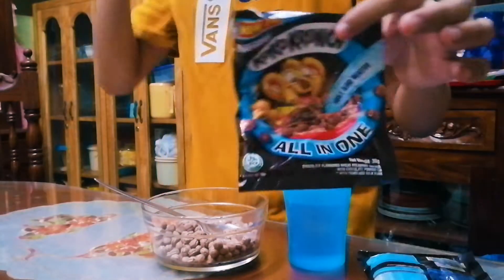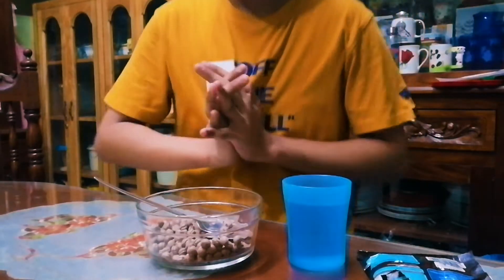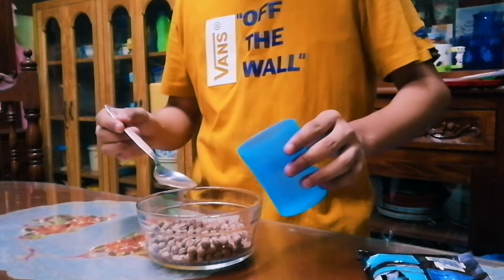This is the first time I'm going to do a cooking video, so first time guys. This is my first time making a cooking video, so please appreciate it. Filipinos prefer Coco Crunch because it's a breakfast food, so we're going to make this into a dessert.